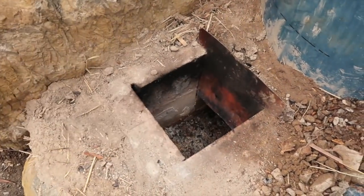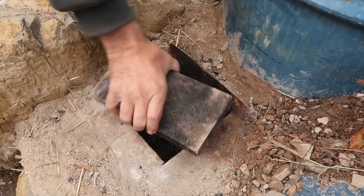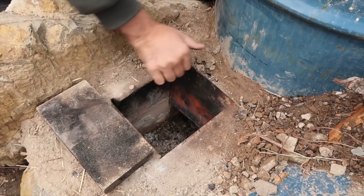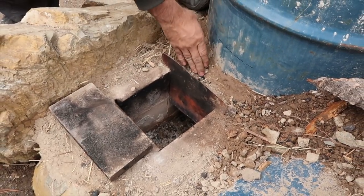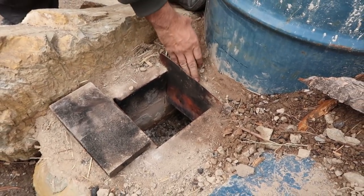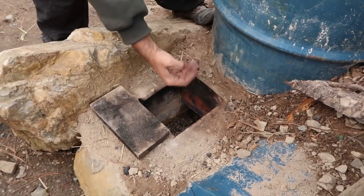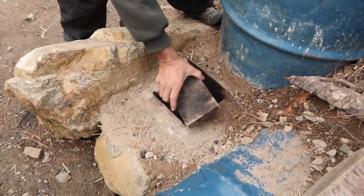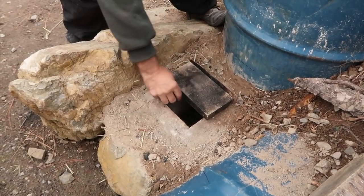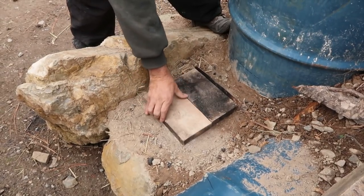This is our firebox for our 8-inch rocket, and it's a basic 8-inch rocket with the P-channel that helps keep this really hot spot a little bit cooler so it doesn't crack the brick, and also helps direct the secondary air intake to the top of the tunnel to mix in with all that hot burning gas so you burn things more cleanly and completely.